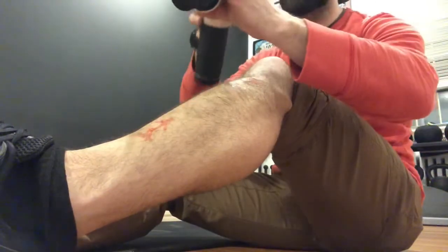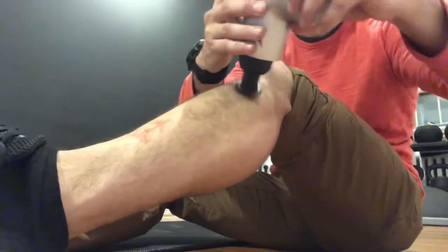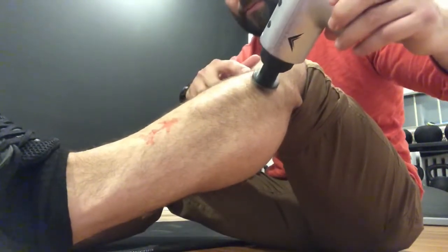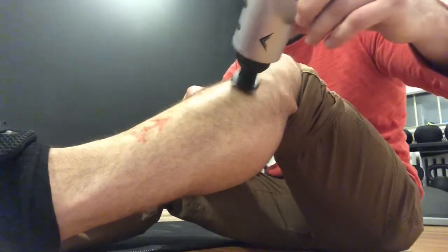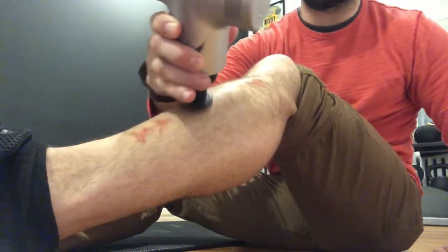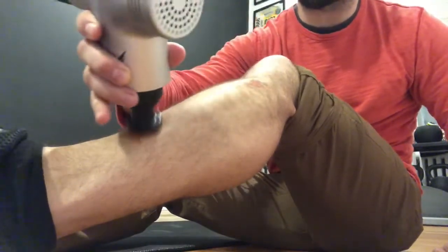To treat this we're going to use a Hypervolt or HyperIce. We'll turn it on at a slow setting — the initial setting — and start up at that first X I marked, going down to the distal X. I can start this with an isometric hold, keeping my shin position the same, and just go back and forth over that tissue.